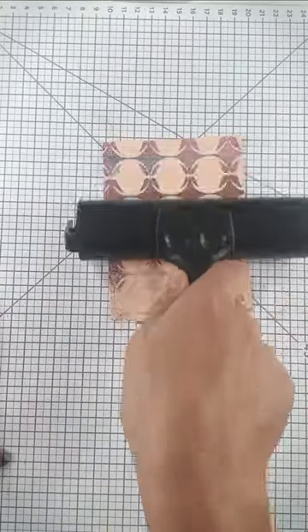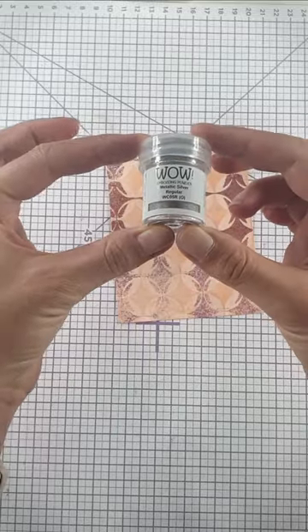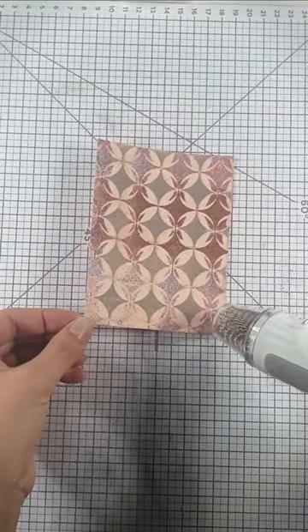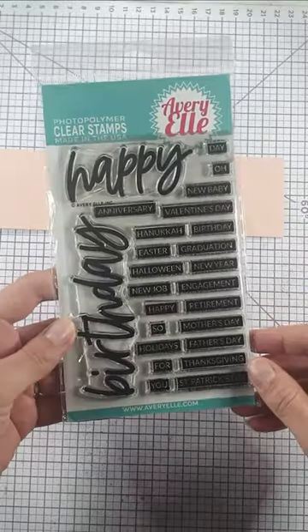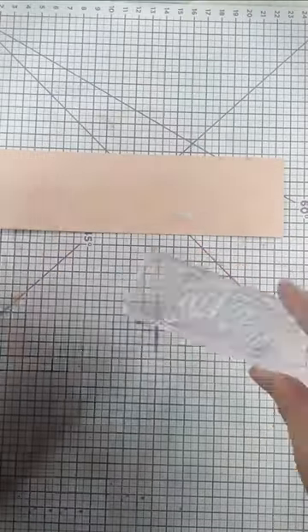Then add the brayer back over the embossed pattern and that will pick up the uppermost element, and that creates this really pretty two-stage heat embossing for your embossing folders.